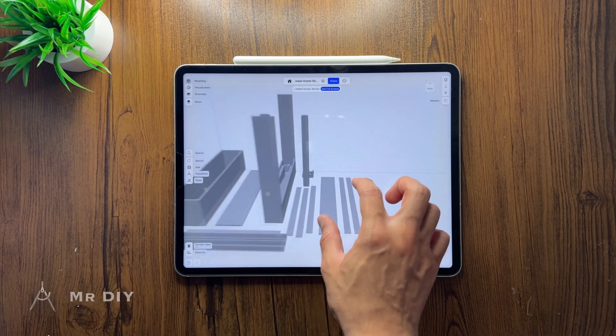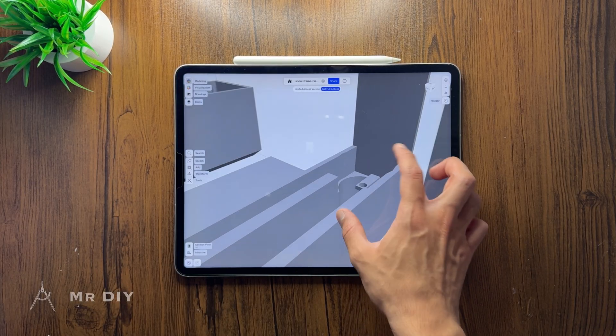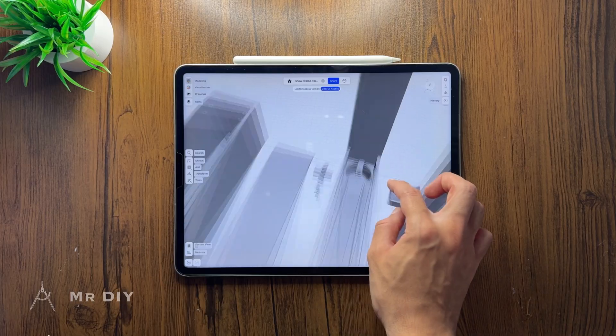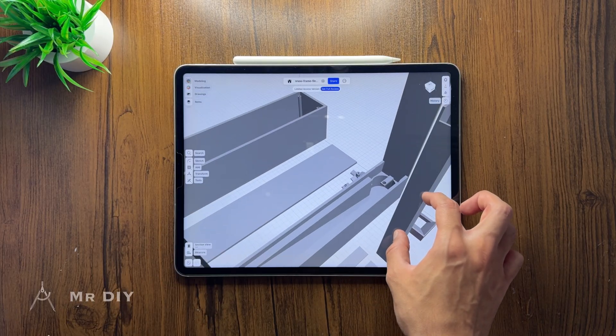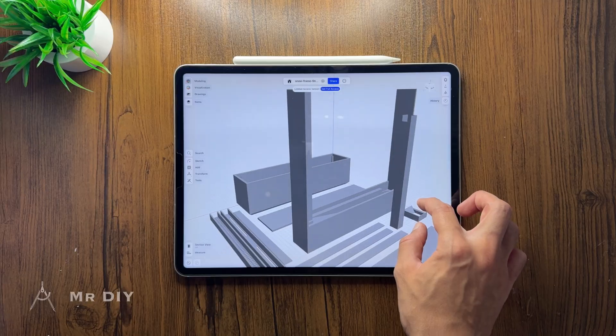This is how all the parts look after I finished designing them. It includes the actual frame of the device, the pump structure, the housing for all the components, and the side panels.